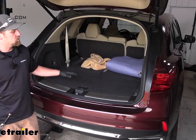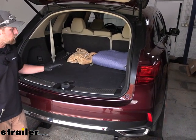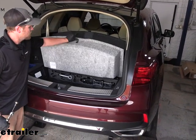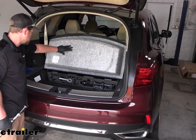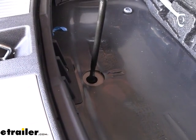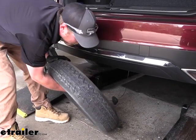To begin your installation, you're going to be here at the back of your Acura. We're going to need to temporarily lower and remove the spare tire to give us some more room to work — it will go back up once the hitch is installed. Open up your hatch, flip back the cover, and the access port for the spare tire will be right underneath there. Pull out the rubber plug, then take your spare tire tools and get it lowered. Go ahead and get it off and out of the way for now.